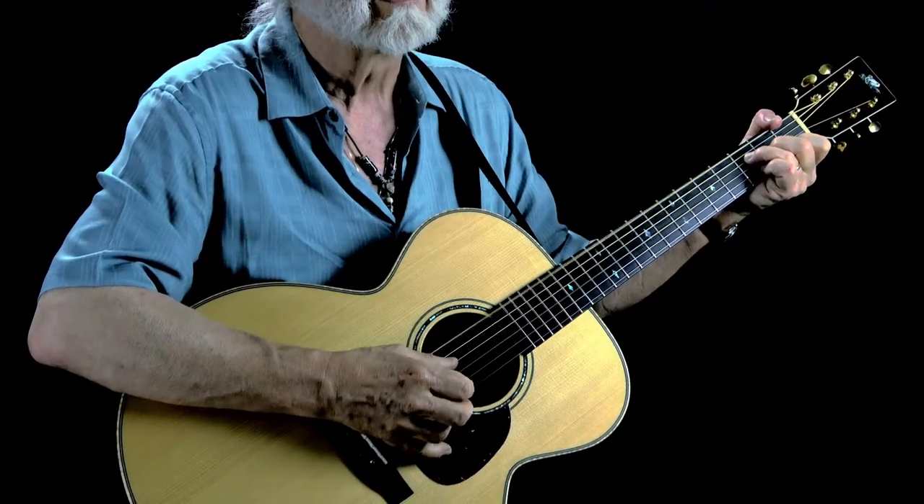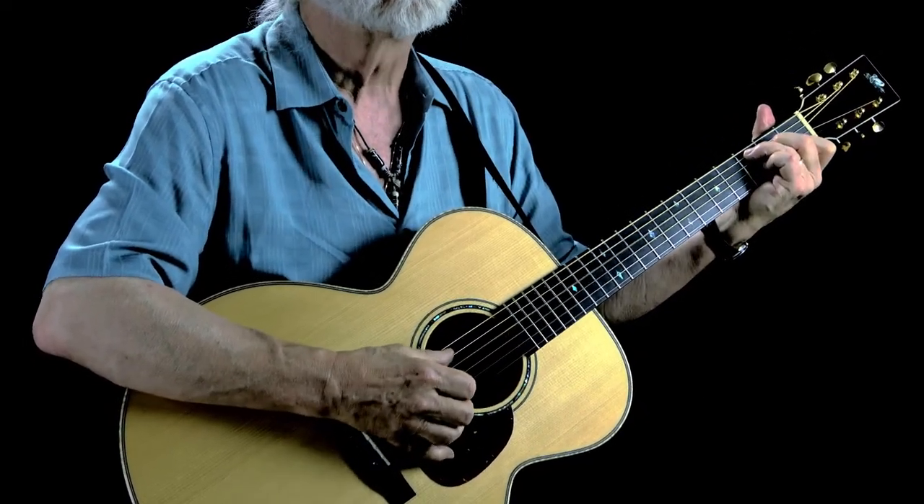We're going to pinch on the one, so it's going to be one, two, three, four — same thing in A, same thing in G. Everything is on the beat and we're pinching to play an on-the-beat note.